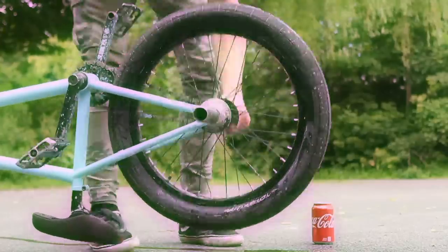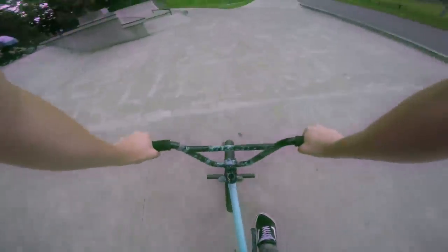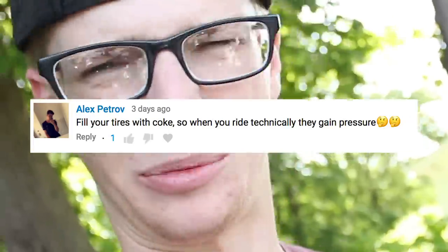I got a load of comments on that video saying I should fill up my tires with Coke, and I was like, what? You guys are on a way different level than me. I was thinking it would just turn out like the water video — what's the point? But the more I thought about it and the more research I did, this is actually a pretty wild experiment.